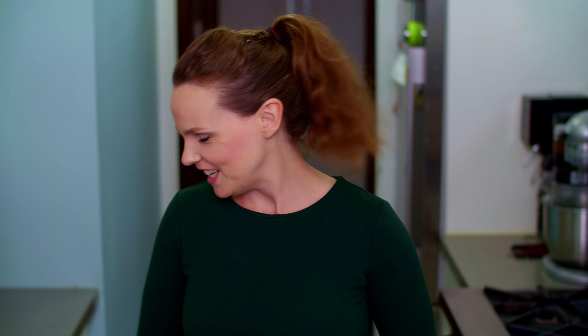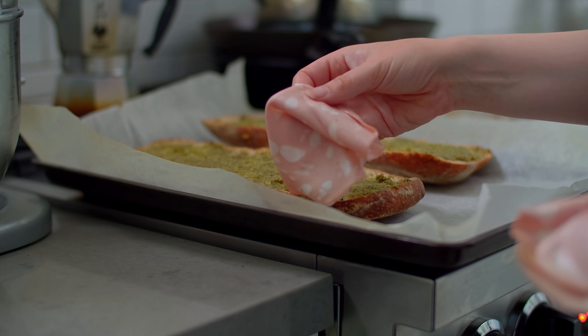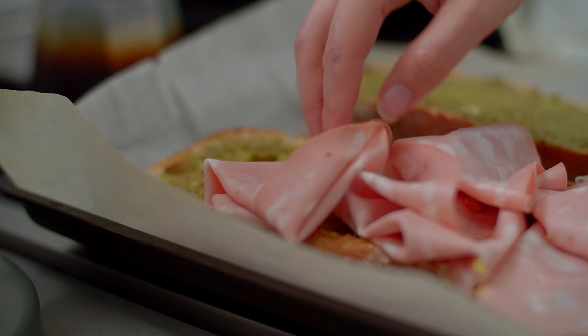Using a knife or an offset spatula, spread the pesto evenly across both halves. I'm really hungry apparently — I kept calling it pasta. Unlimited spaghetti topped breadsticks... that's like something you'd see on a menu.